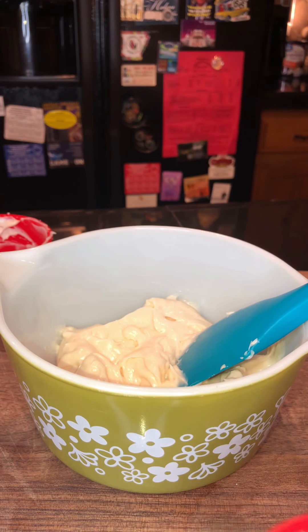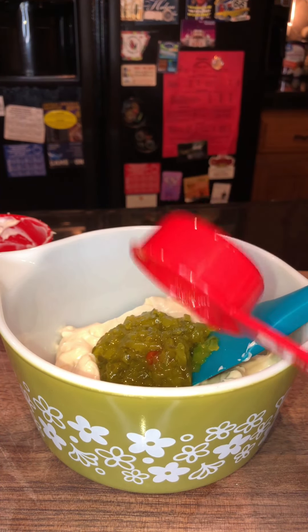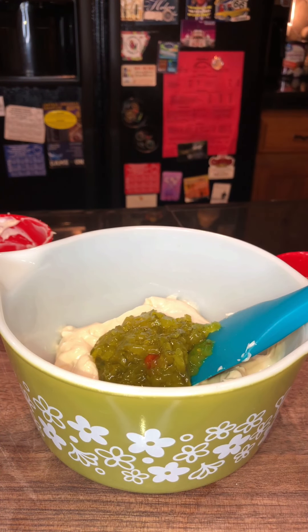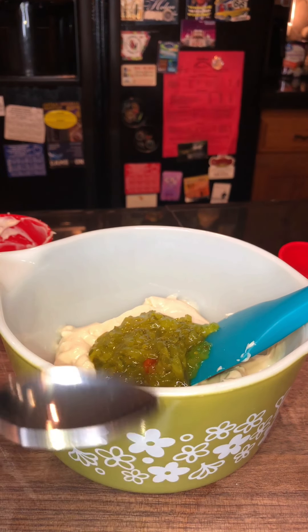We have a quarter cup of sweet relish, and if you'd like to add some more you can. I'm going to do one teaspoon of mustard.